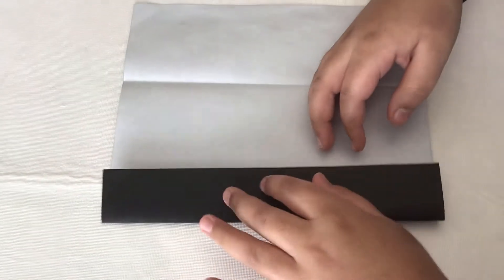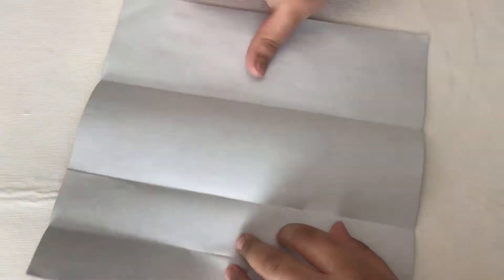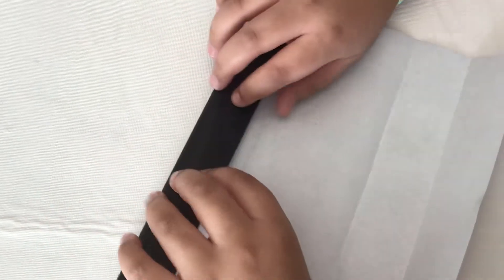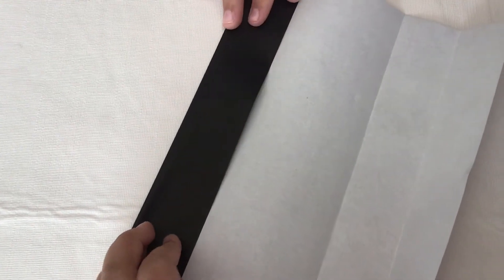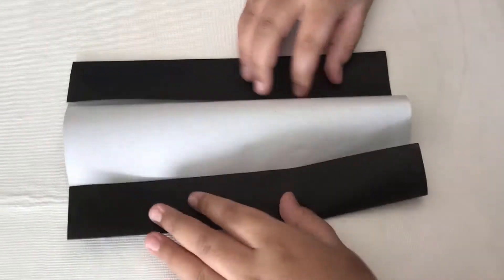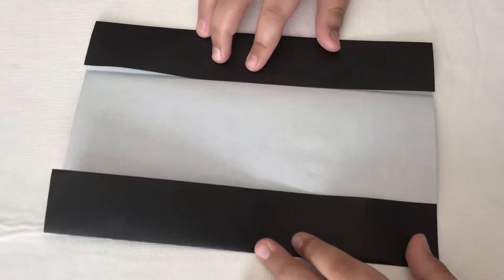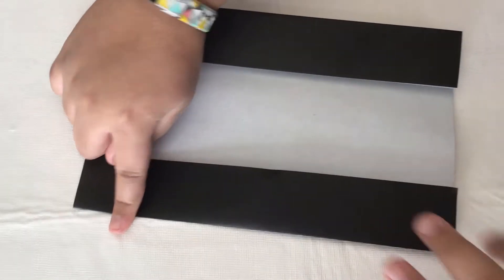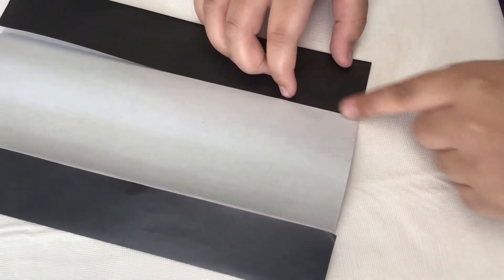Now unfold and take this edge and fold it to this line. Now refold — this is how it should look. Just reinforce it, and then take this edge and fold it to this line.